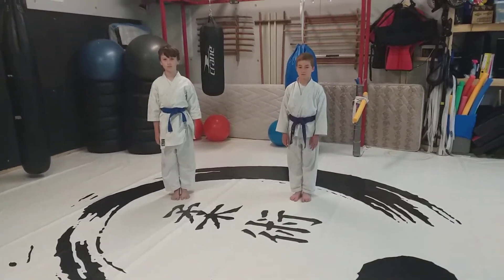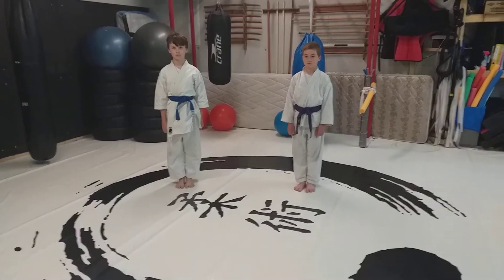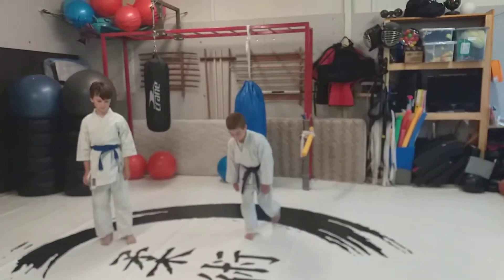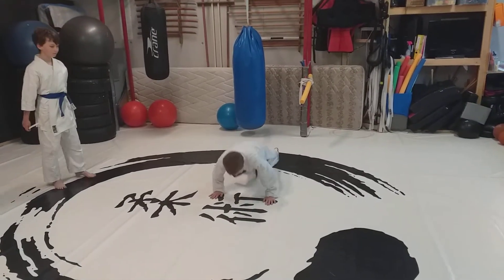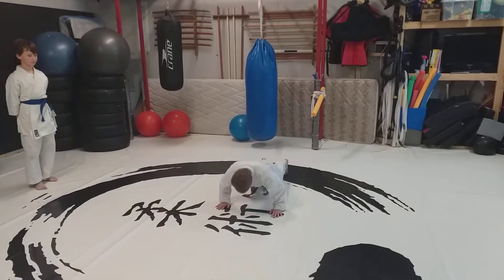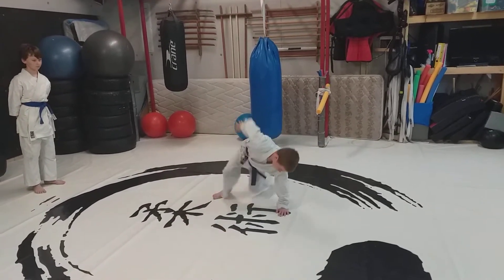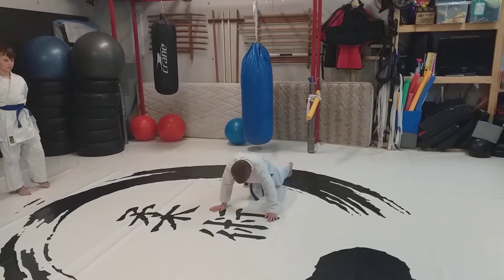The first one we're going to do is the high five hands and feet, but we're just going to show the kick through. So we do push up, foot to hand, hand up, opposite foot through, back, hand down and foot back.